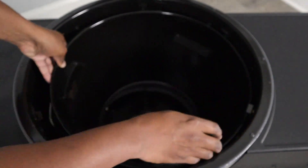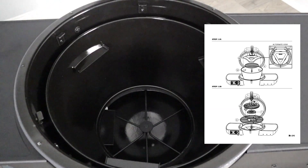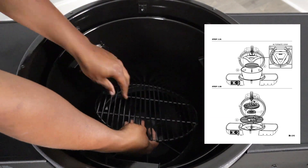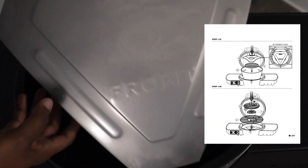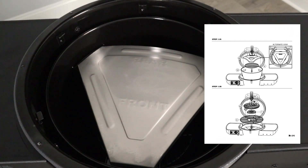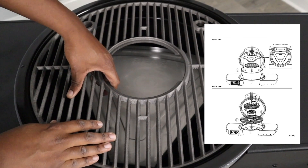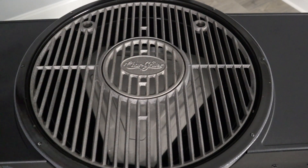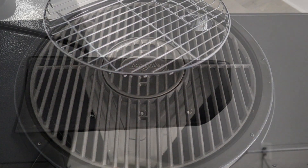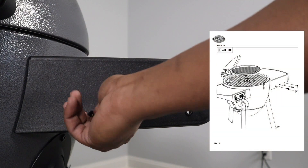For step eleven, put in the fire bowl and make sure it's seated properly, accounting for the vent coming off the fan. Then add the ash grate, add the heat deflector making sure the front is toward the front, then add the regular grate, the center grate, the top shelf, and finally put in the three hooks.